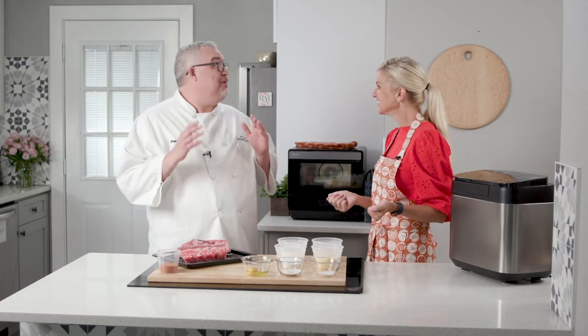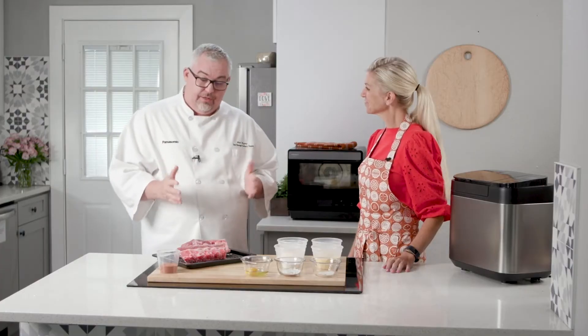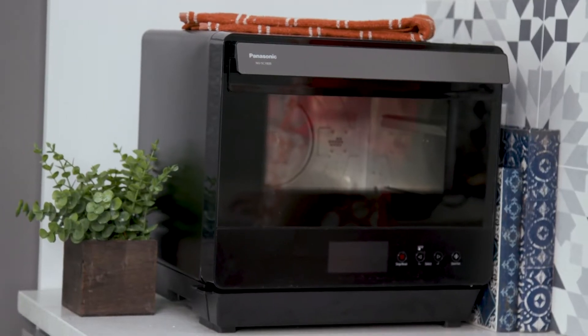So Matt, what are we making? We're going to make my favorite — baby back ribs and cornbread. Cornbread is my favorite too. How do you not love cornbread? So here are our ingredients. We have baby back ribs and my favorite rub, and we'll be making that in our seven-in-one multi oven.